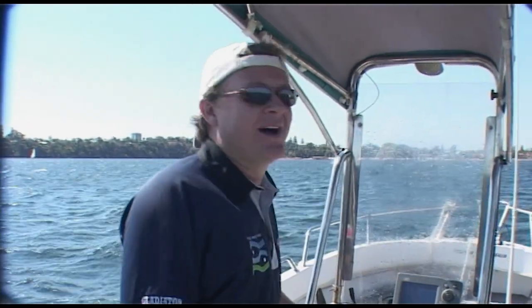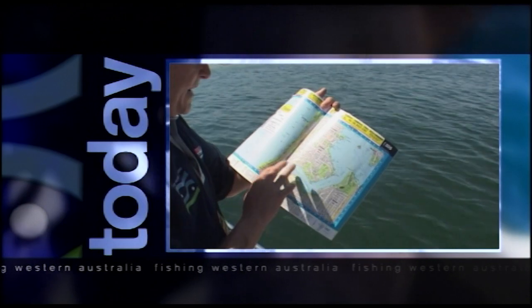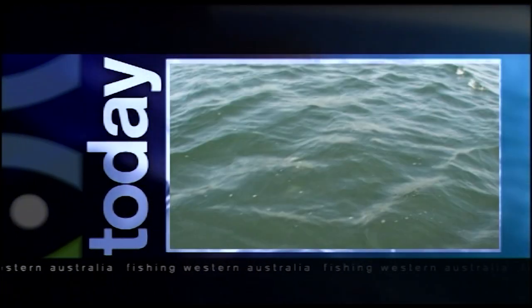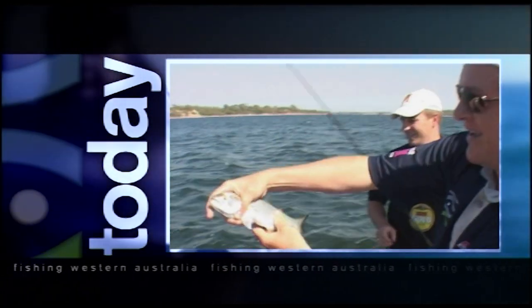Hi and welcome to another episode of Fishing WA. Today we're on the river and we're going to show you some great spots, and there's also more besides. On today's show we're going to grab our UBD and give away some great fishing spots in the Swan River that you'll be able to find yourself.